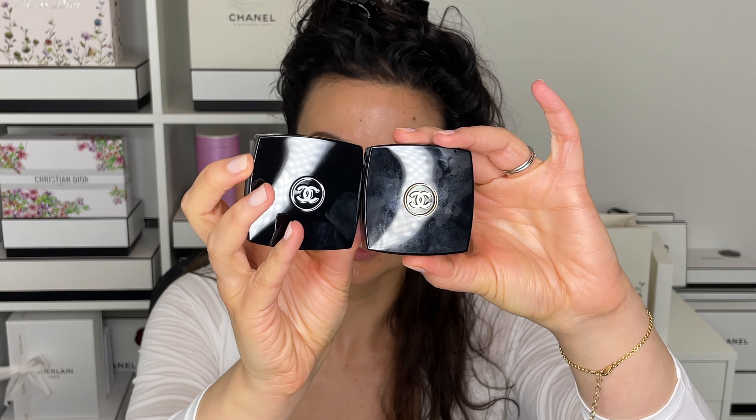Something interesting about the ingredient list is they've changed the formulation. One of the biggest changes is they've added Veil de Sauge, which I believe is sage oil, and I do find that this oil has added a creaminess and a silkiness to the texture. Also worth noting: the previous version came with gold interlocking CCs and the new version comes with a white one — pretty basic but just a little different packaging. The new formula says it expires after 18 months after opening, which is the same as the old one.